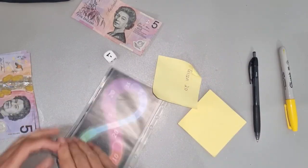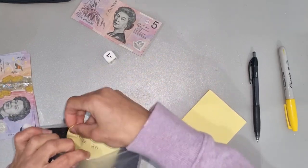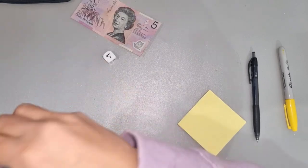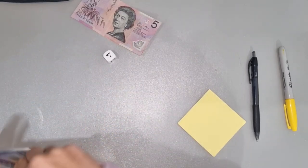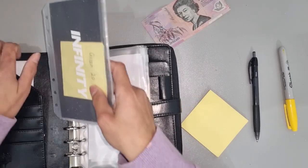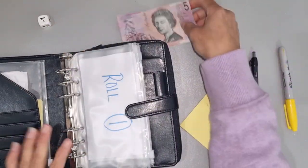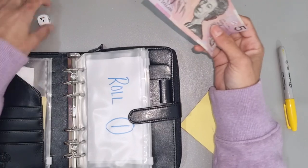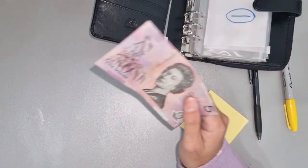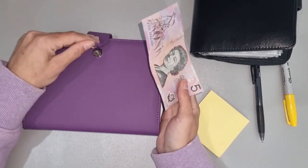We'll add the money in. What I've decided to do is every week take out $25 from my grocery budget for this challenge.